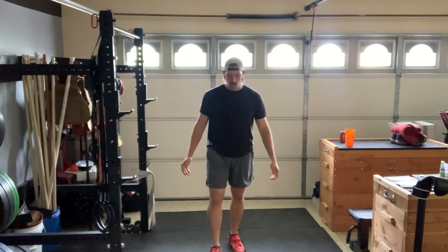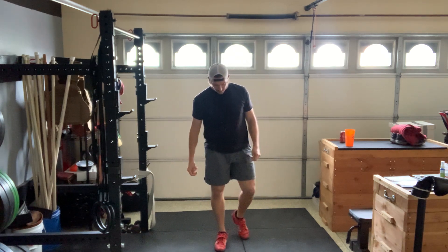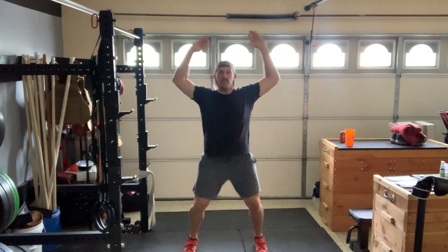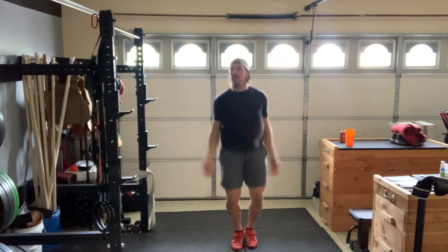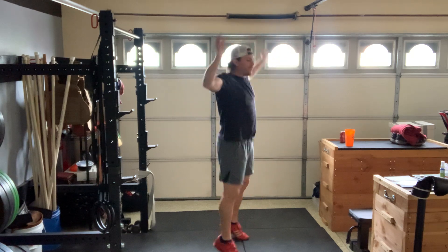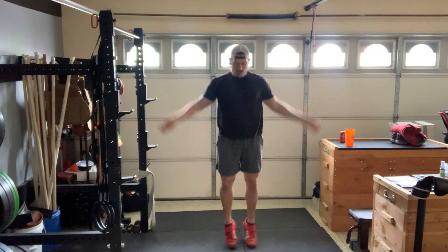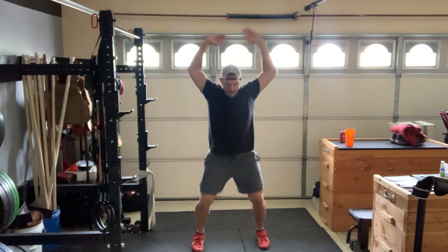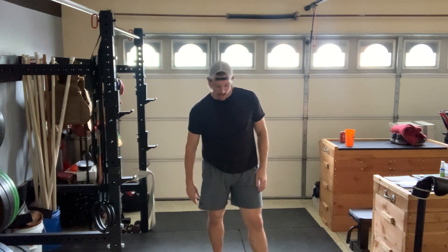10 seconds. After that, we only have two more sets. There we go — second to last one. And rest for 10 seconds until your last set. You just about made it.